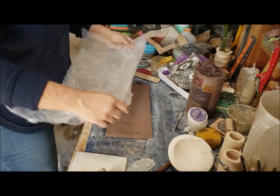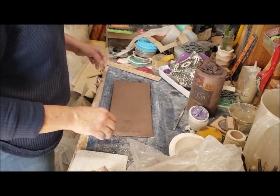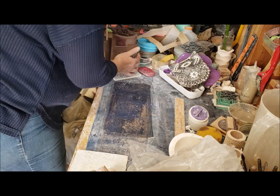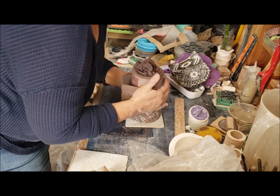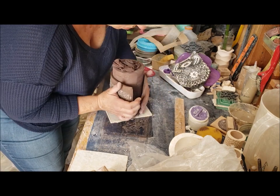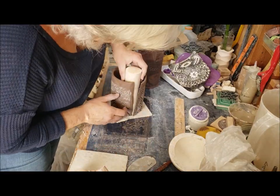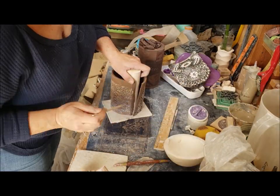For the glaze for this one, I chose one called Laura's Turquoise, and the clay body here is BT Rose from East Bay Clay. So that's about it — this is for March Mug Madness. Catch you next time. Thanks. Peace.